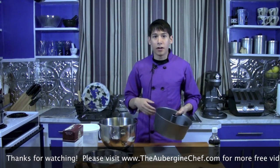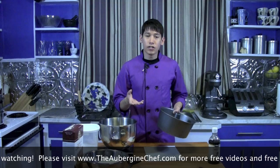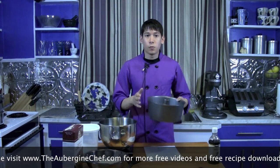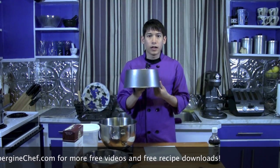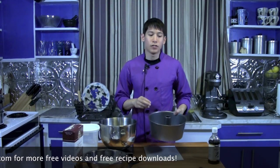The recipe that I have on my website, www.theauberginechef.com, has an eight inch cake version and a nine and a half inch cake version, which is the one I have. We're not going to grease it either, because we want the cake to hold on to the pan while it's cooling off. We're going to let it cool upside down so that it maintains its fluffiness, but it also makes it a little bit easier to release.